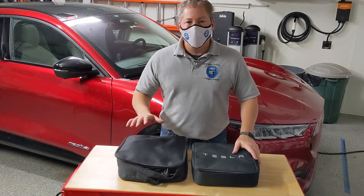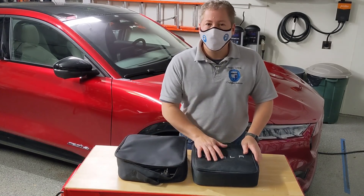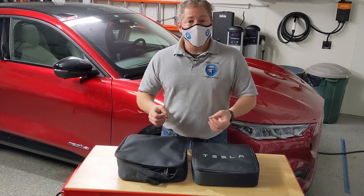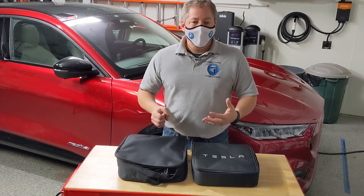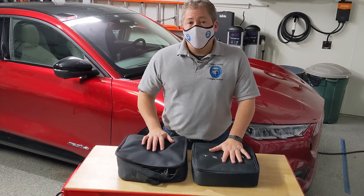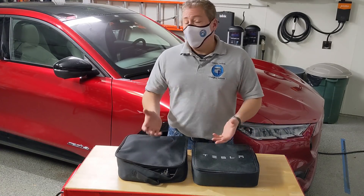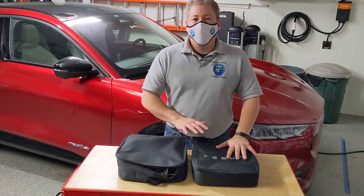We're going to take a look at Ford's mobile connector for the Mustang Mach-E and compare it to what Tesla provides with every vehicle. Up until recently, most manufacturers just supplied a 120-volt charging cord - a level one charger that charged very slowly. They're good to use in a pinch, but not really adequate to charge a vehicle every day. Tesla has always provided a robust mobile connector that delivers 32 amps to the car, which is really enough. You don't really need to purchase Tesla's wall connector - charging at 32 amps, most people will have a fully charged battery overnight.